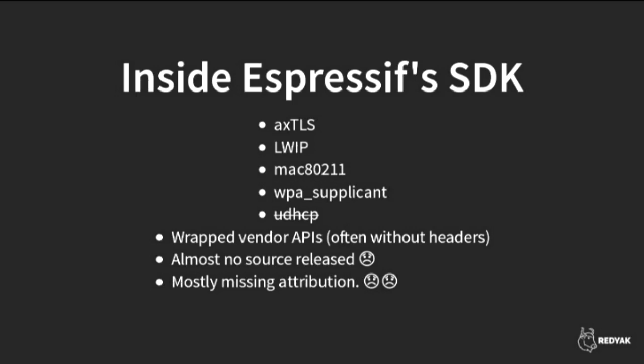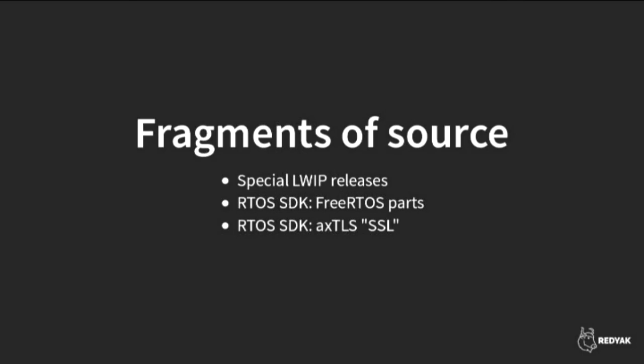There was also UDHCP from the BusyBox project. Some people, including myself, quietly pointed out to Espressif that was GPL and they should release source — they removed it in later SDK versions and rolled their own DHCP support. Most of these libraries are not exposed to end users; Espressif created their own vendor APIs on top. There's almost no source available for these things. Although most are BSD licensed, you're supposed to attribute BSD licensed code — but there's none of that, just wrapper headers with Espressif's own copyright notice.